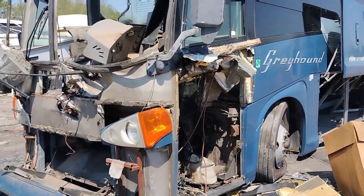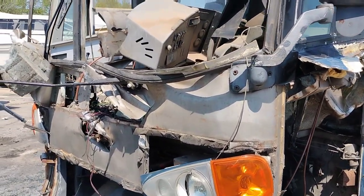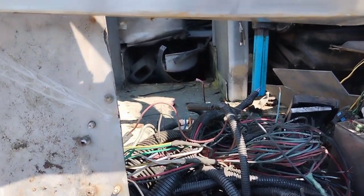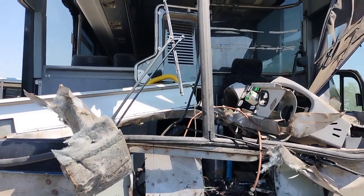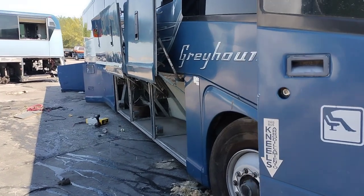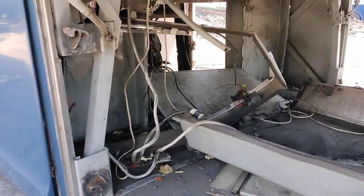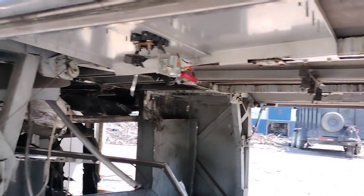As y'all can see, we literally destroyed this bus. We still got a couple of thick cables we got to get out here in the front - right here. They run right up under that floor just a little bit right there. We get that, we're about done with this bus right here, man. We really are about done with it. That's a lot of work right there. We got all that right there cleared out up under there - everything up under there is cleared out.